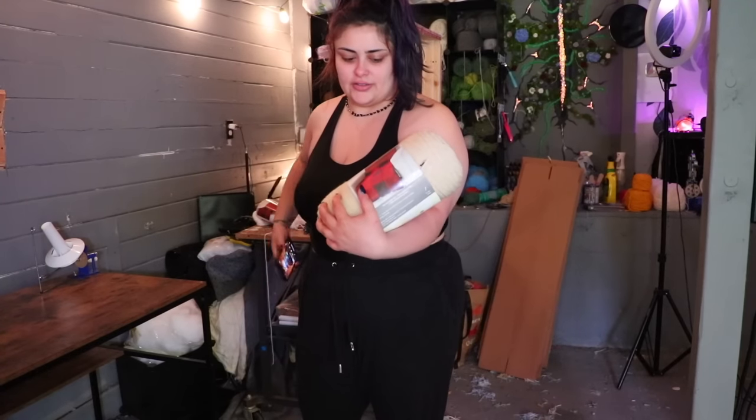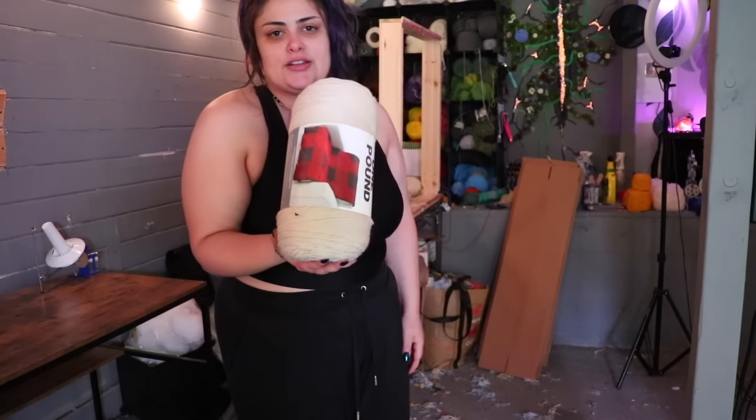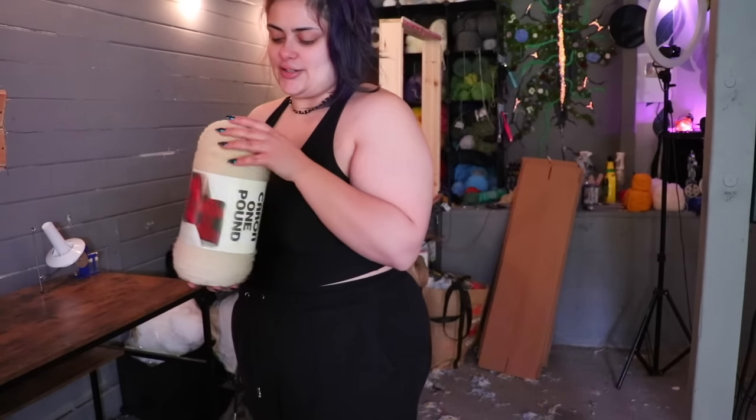Look what I found! Remember finishing the monstera? I was literally looking for more of this and I was using a small roll. I can't believe I had an extra one, but I guess that's good because I love this color.